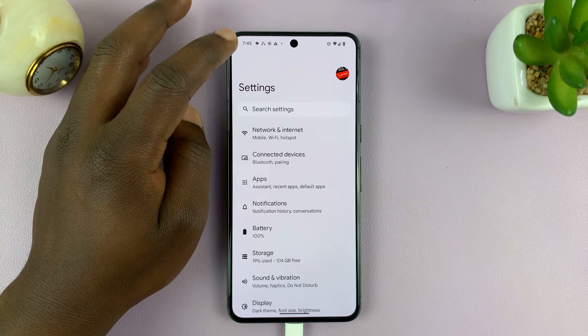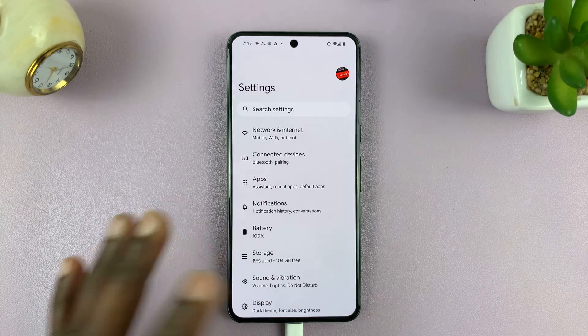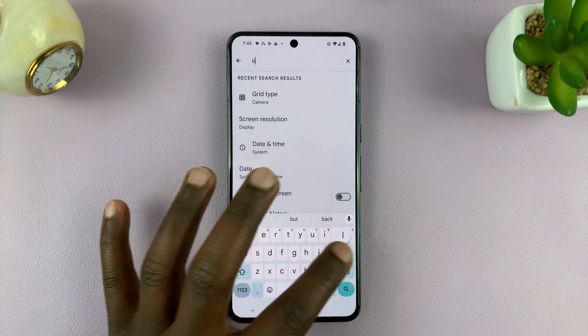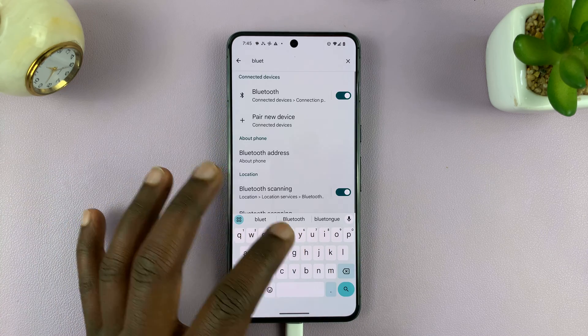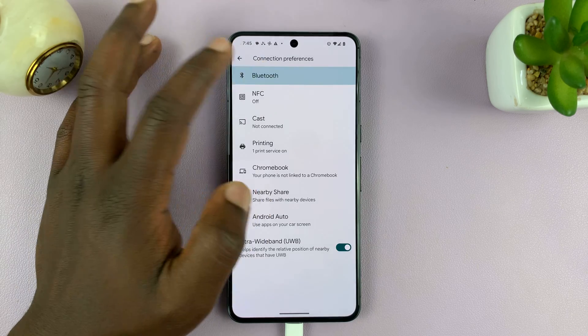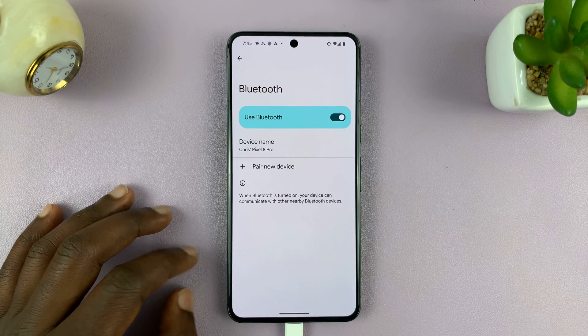Alternatively, if that doesn't work for you, you can always go to the Settings of your Android phone, then go to Search Settings and search Bluetooth. Normally you'll find the Bluetooth option and you can tap on it and turn Bluetooth on by turning that switch on.